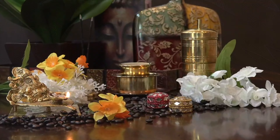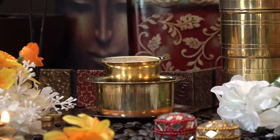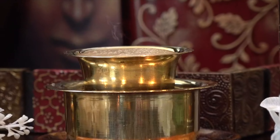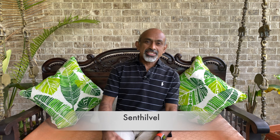Welcome friends, welcome to Filter Coffee Kitchen.